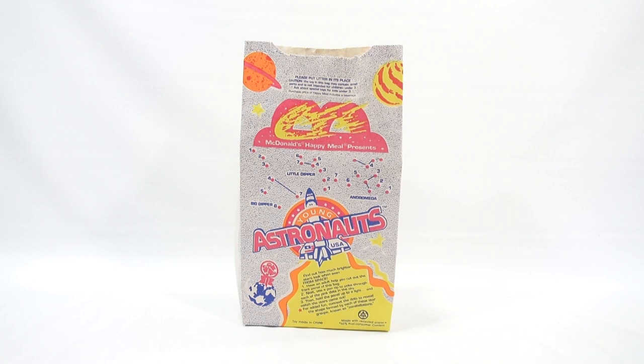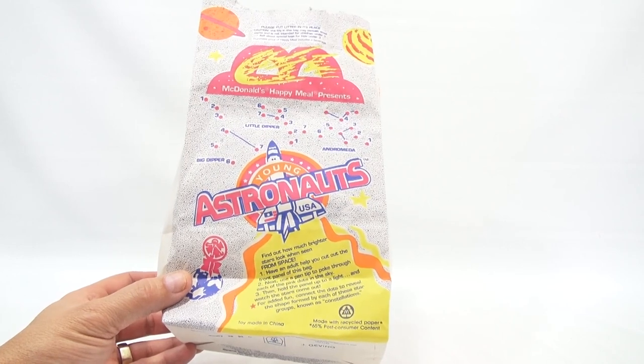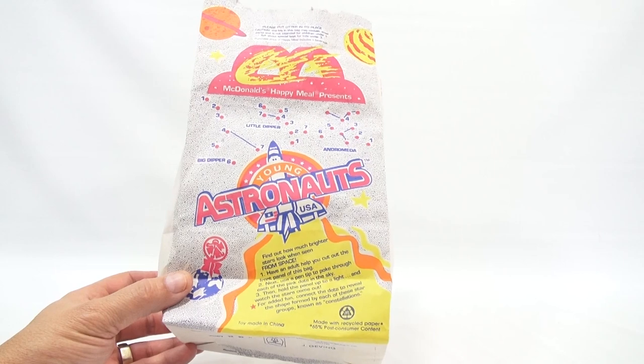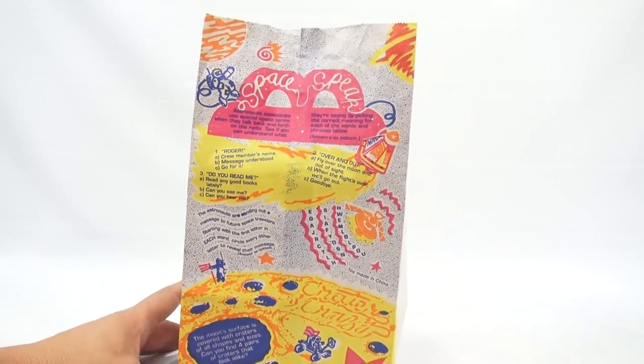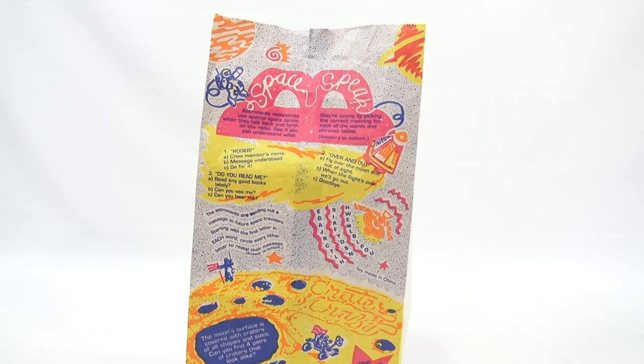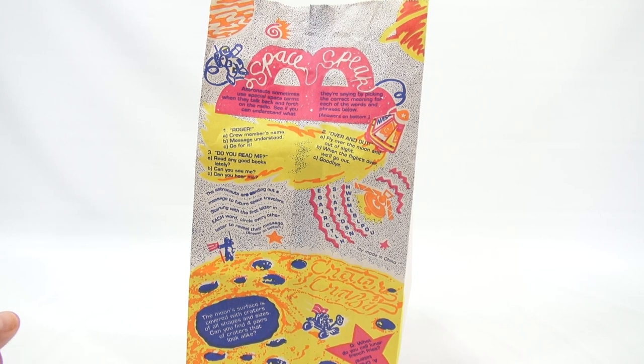On the bag they show you the constellations — Big Dipper, Little Dipper, Andromeda — and explain how much brighter stars look when seen from space. It says have an adult help you cut out the front panel, use a pen tip to poke through each of the pink dots in the sky, then hold the panel up to a light and watch the stars come out. There's also a space radio terms quiz — 'Roger': does that mean crew member's name, message understood, or go for it?